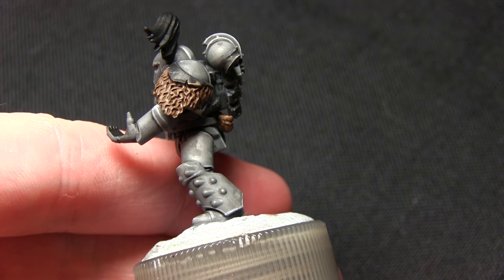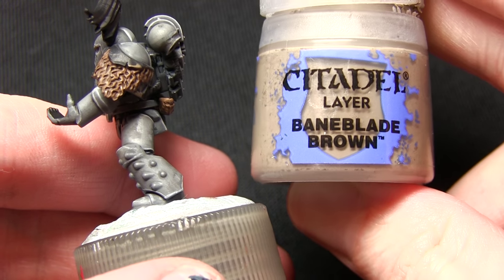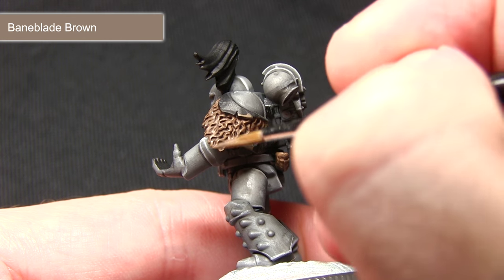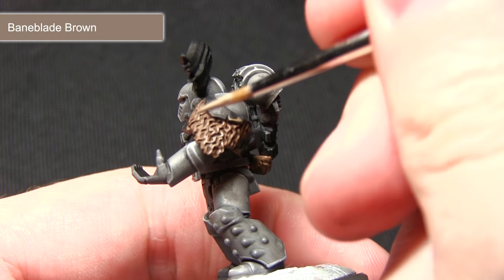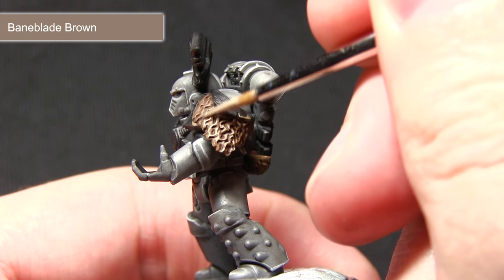Once the wash is dry the next step is to highlight both the fur and the leather areas, and for this we'll be using Baneblade Brown. I'm using my detail brush here just to pick out some of the raised fur sections and also running it along the edges of any leather pouches that may be on the miniature.